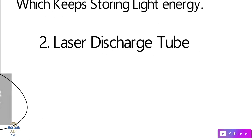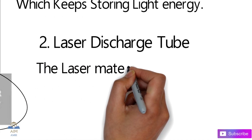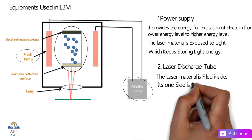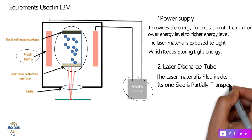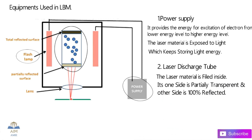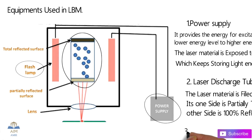The next component is the laser discharge tube. As you can clearly see in this image, the laser material is filled inside that particular tube. One side is partially transparent for emitting out the laser, and the other side is 100% reflective.